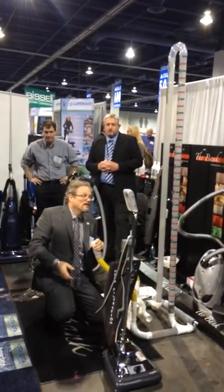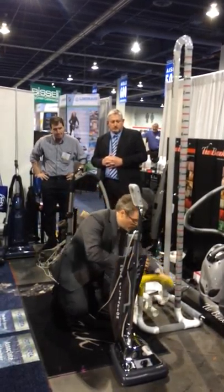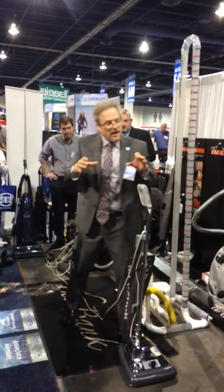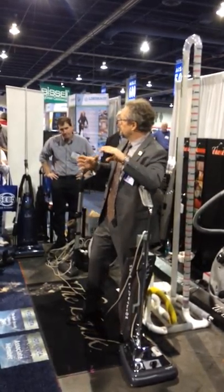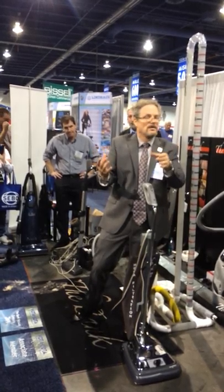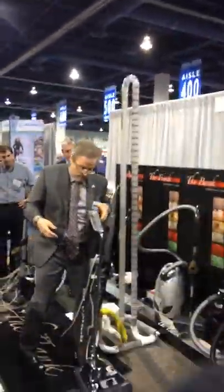Pretty amazing, isn't it? Now you know why uprights do so well. The other thing about uprights with direct motor systems is the closer you can put the motor to the nozzle, the more efficient that design is going to be. That's why they have that nozzle so close — that's why it gives you so much airflow. It just has to shoot through the motor up the back. There are advantages and disadvantages of that on the repair end.